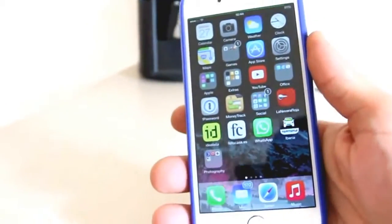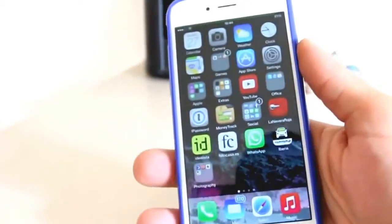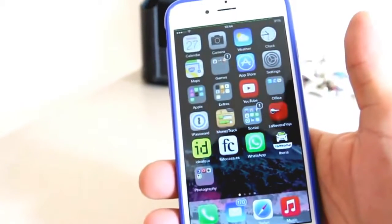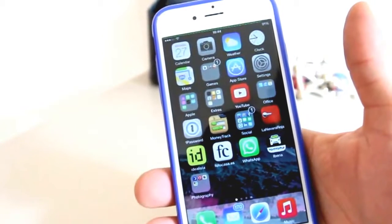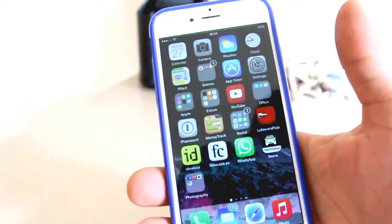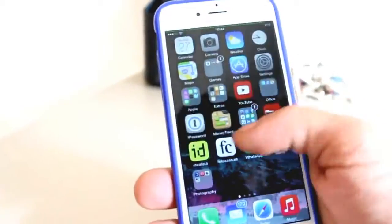Hey everybody, I have my iPhone 6 right here — iPhone 6 Gold — and I was able to get my hands on the jailbreak a few days ago and I started jailbreaking it. I did the typical: I jailbroke with Pangu in Windows, then I used FileZilla on Mac to get the archives over to the auto-install folder that you have to create, and I got my jailbreaking in.